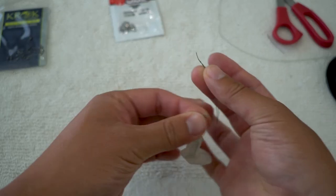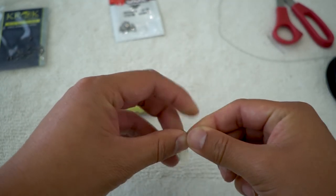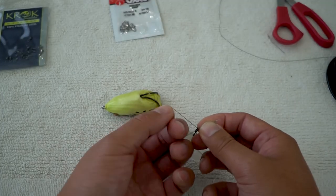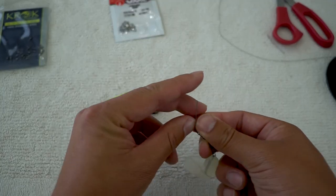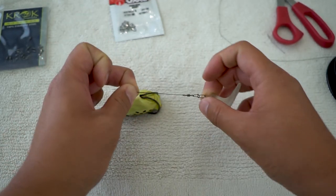All you do is stick your braid through the swivel, one eye, one end. Then you open up one end, just like that, pull the other loop through, and that's secured. See that?